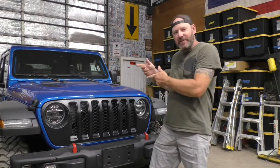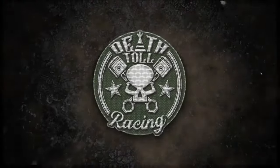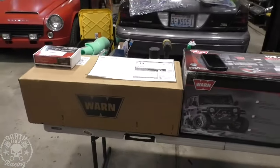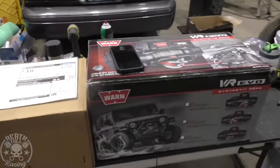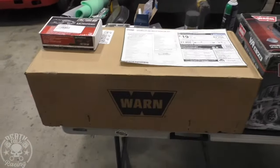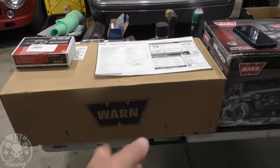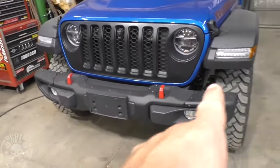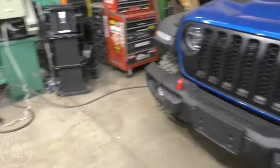Welcome back to Death Toe Racing. I got myself a Jeep. What we're going to do today is install a Warn winch and the brackets that you can get from Mopar or you can get them from Warn, that will directly fit onto the front of our Jeep. And it only works on the steel bumper group Jeeps.